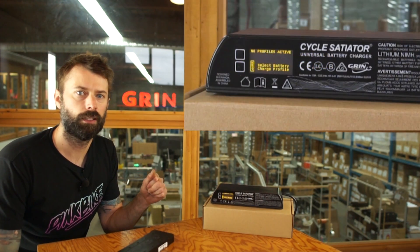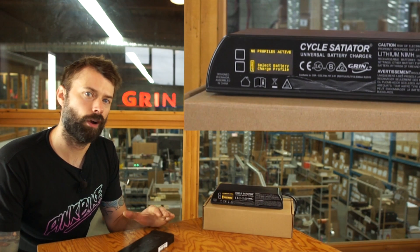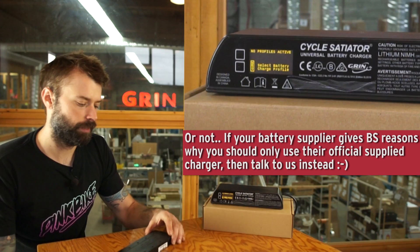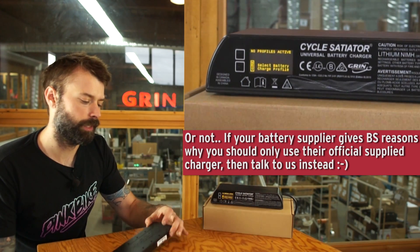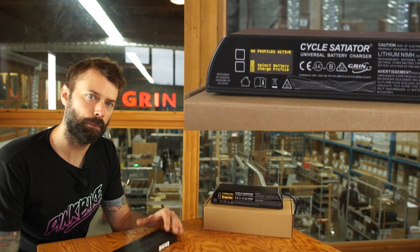Here we have the screen you'll see when you are first setting up the device. It's going to ask you to select a charge profile. If you're wondering what charge profile to select, you should look at your battery or talk to your battery manufacturer to make sure you get the right specifications. This battery is a little LiGo — I'm going to use that as our demonstration battery. It's a 36 volt battery and it's not very big.